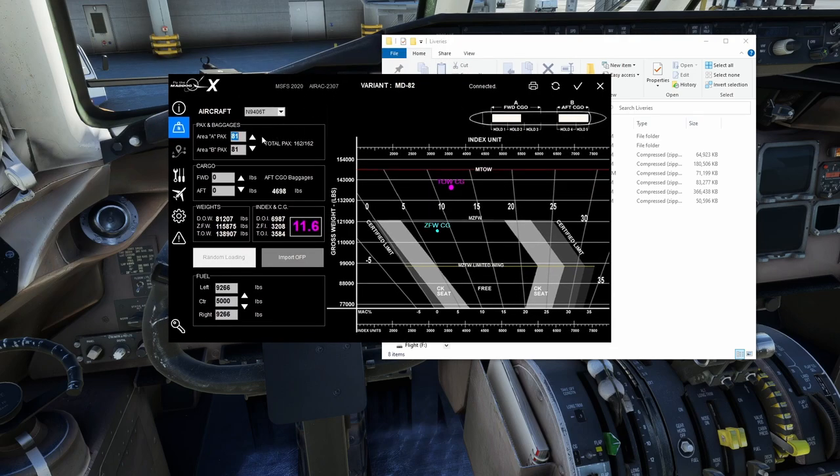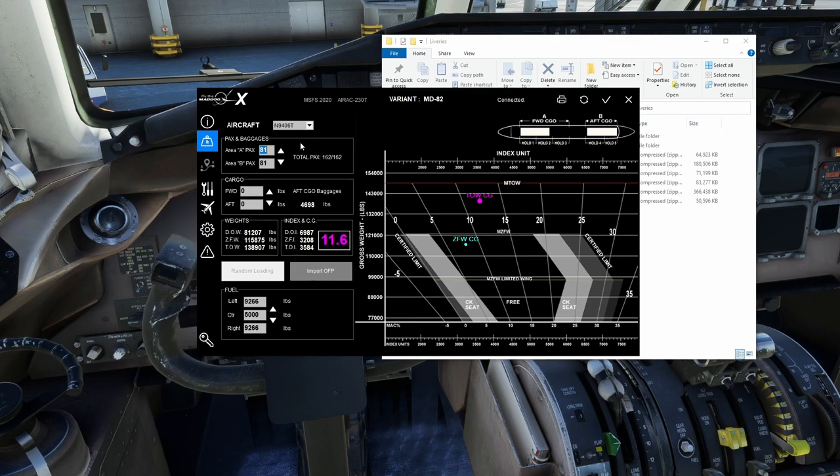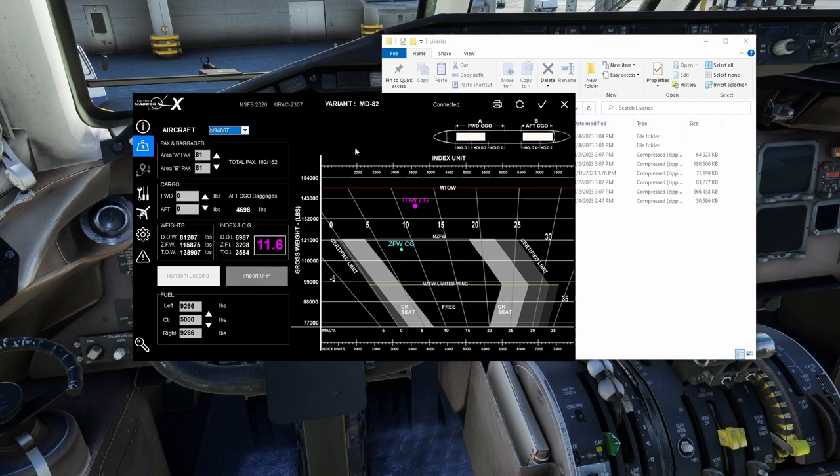This is where the load manager really earns its name — the actual loading section. Again, I'd encourage you not to use this if you're using the tablet, since the tablet has this capability and it's a better way to do it. This is done by aircraft variant and specifically by tail number. If you set something like the PMS and it doesn't change in the flight deck, it means the aircraft isn't communicating with the system correctly.